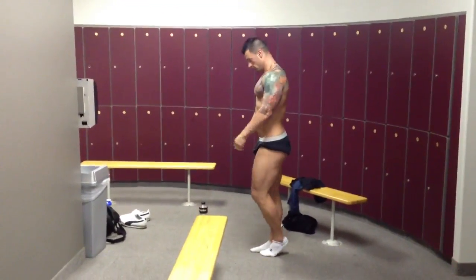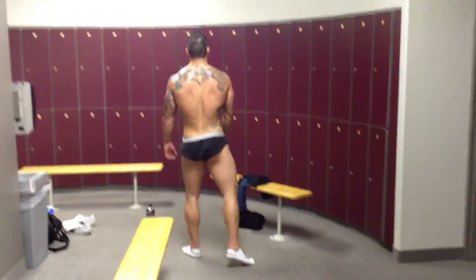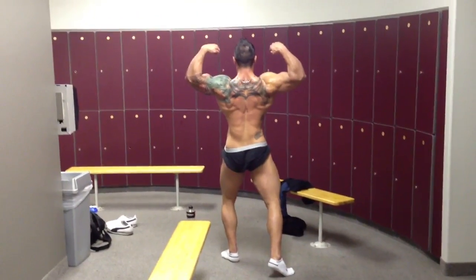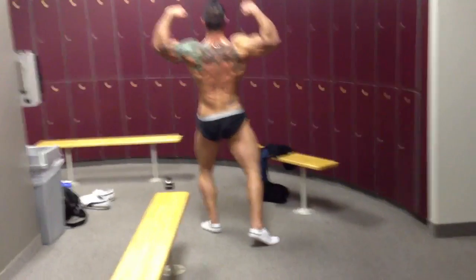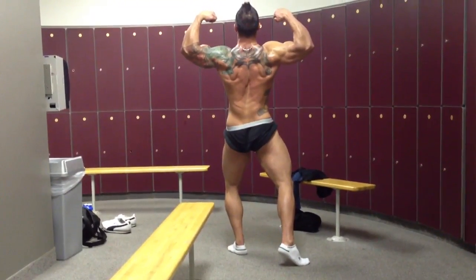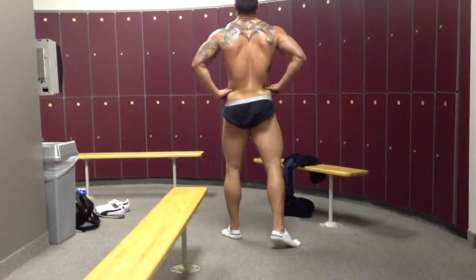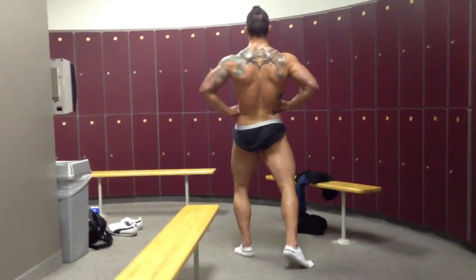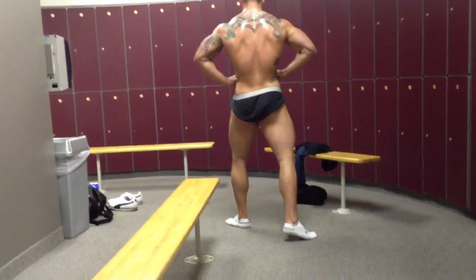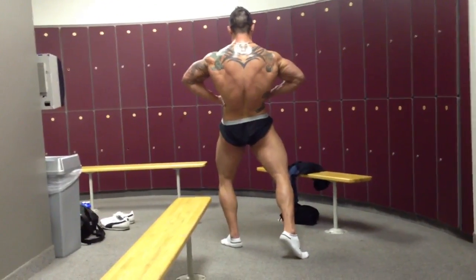Let's go into your back shots. Let's start with a rear double bicep — choose whichever leg back that you like. Remember just arch back; remember the judges are below you. Let's go into a rear lat spread. Turn that front foot out a little bit more, and then spike the right calf. Yeah, that looks good.